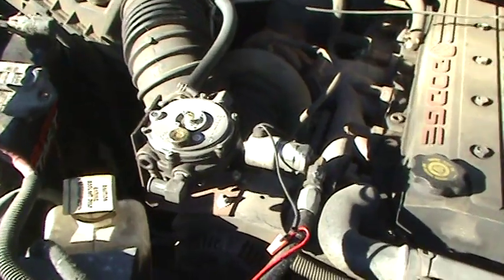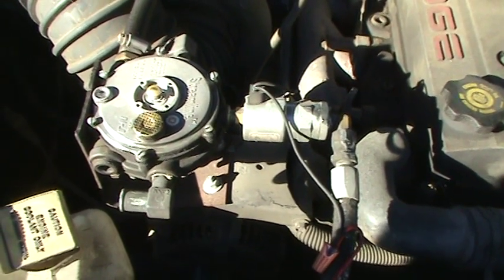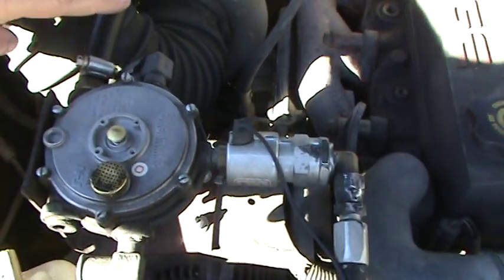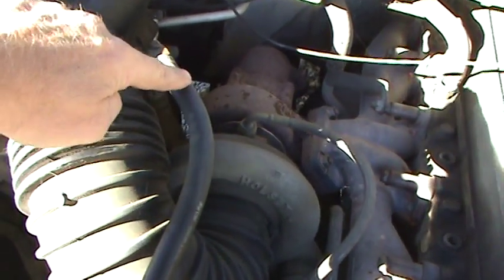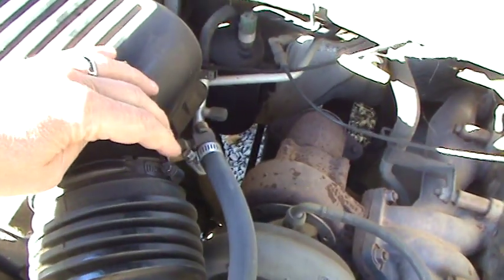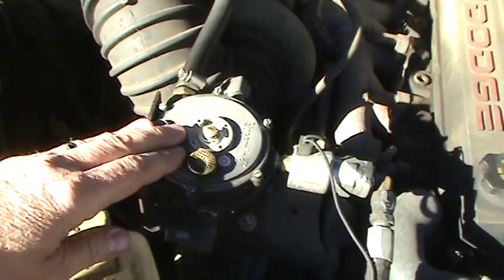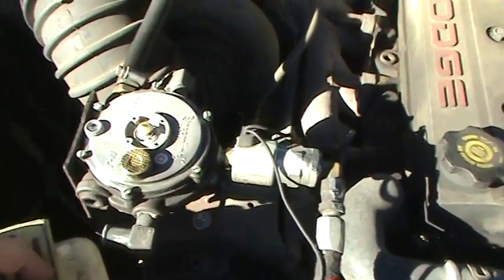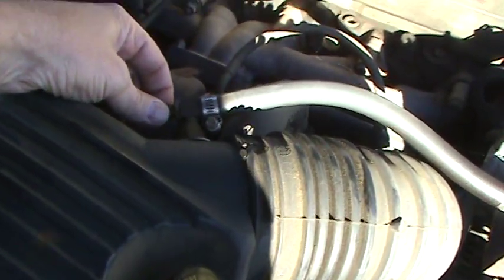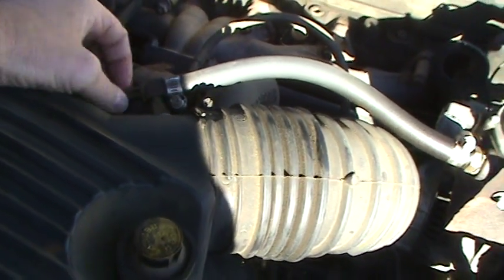This right here is the regulator. This regulator doesn't release any LP into the system unless the system detects a vacuum on it. This line right here comes over and goes into the air intake housing. When you start the motor the suction creates a vacuum on this regulator and that releases LP into the system. This little screw right here will regulate how much LP you can let in — if you screw it out it lets more in, if you screw it in it lets less in.